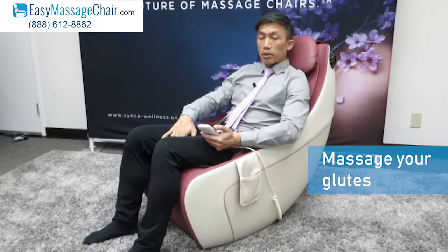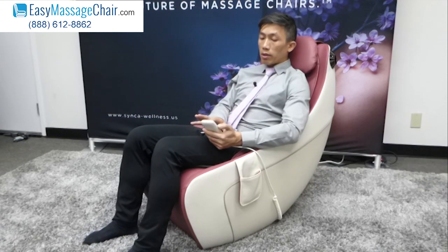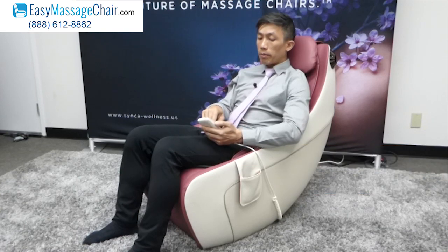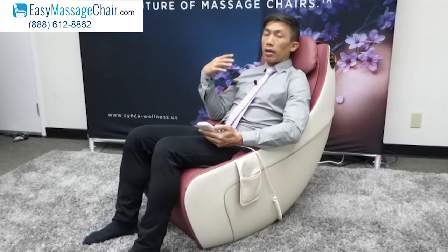This is a massage chair that will also massage your glutes, so it's not simply a back massage chair. I'll show you guys a close-up of the remote, but there are five different automatic programs — the automatic programs will do the full body.